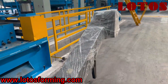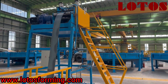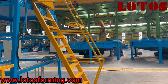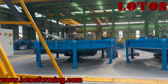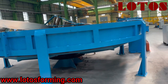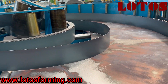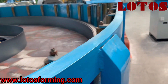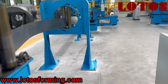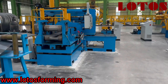Now we cross to the first looper after the accumulator. This is the fully building. This is the accumulator — the most useful part, for storing the coil material without stopping the line while we add new coils.